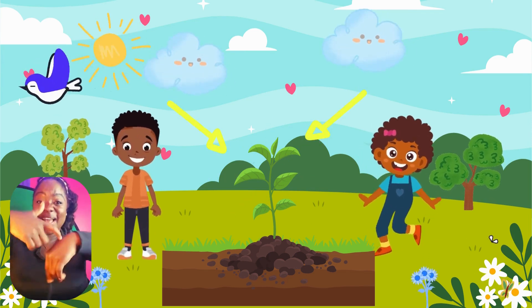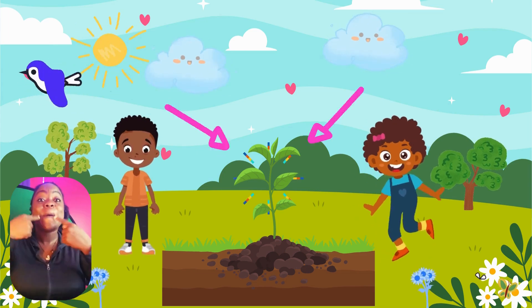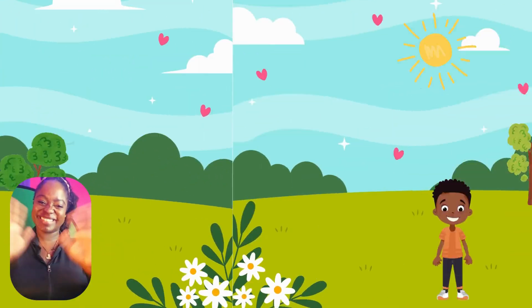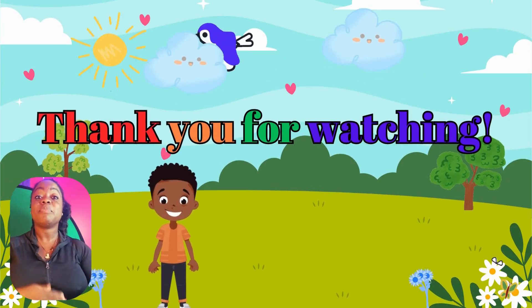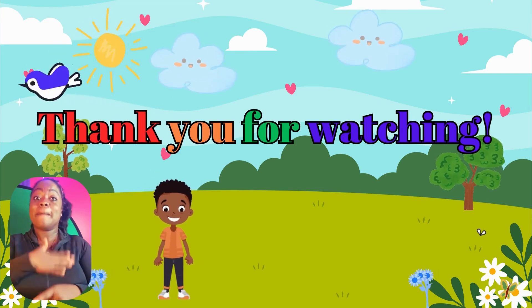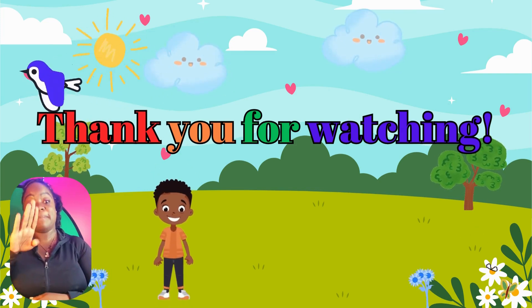Bye guys, see you next time. We did it! Bye. Hey guys, we hope you enjoyed this story with DJ and friends. Be sure to like and subscribe to see more episodes in the Hurt Family community.